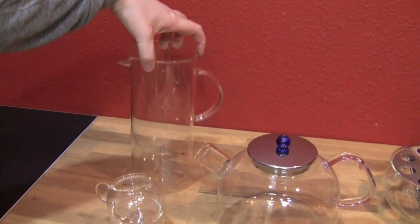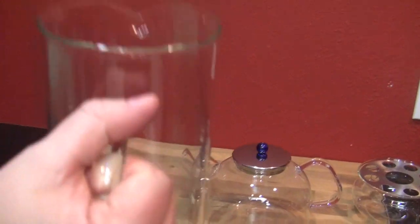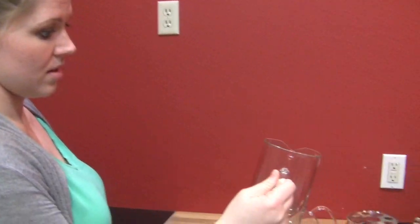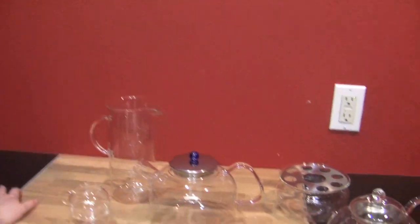We've got the pitcher — obviously you can make your tea and put it in here. It'd be really beautiful for iced tea; you can imagine little slices of fruit, berries, mint, some herbs in there. It has a nice little pour spout. You know what you need to get? A long, thin glass stirrer for that.